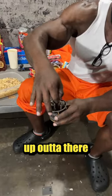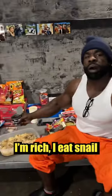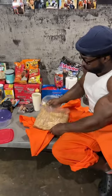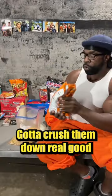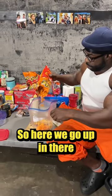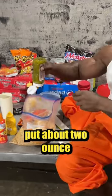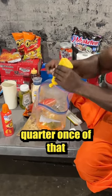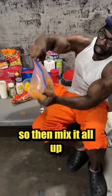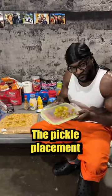Grab them snails up out of there. Look at that, come here. I'm rich — eat snails. They eat like this on the streets. Gotta crunch them down real good. So here we go up in there. Putting about an ounce up in there, putting about two ounces of this relish, put about a quarter ounce of that. So then you mix it up like that. Bring that honey in there. The pickle placement.